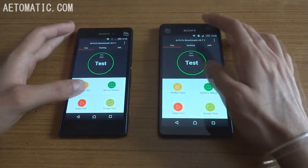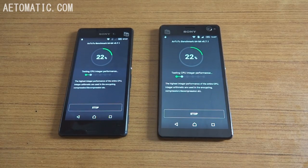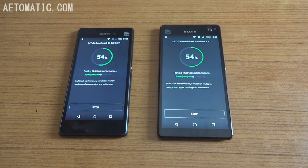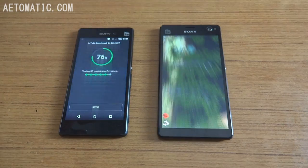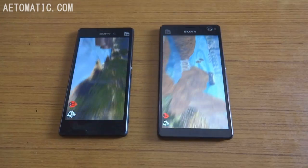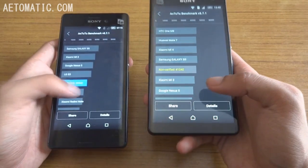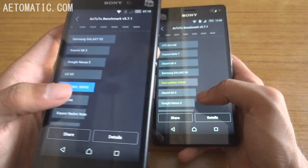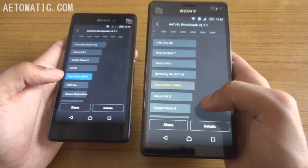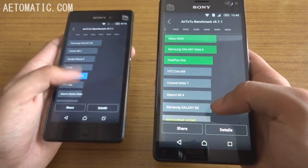Now let's run the AnTuTu test. Sony Xperia M4 Aqua scored around 30,000 to almost 31,000 points, and Sony Xperia C4 scored 41,000 points — enough to blow past the Samsung Galaxy S5.